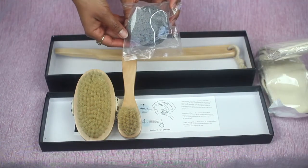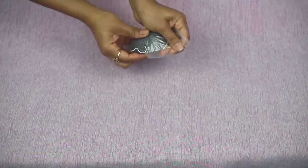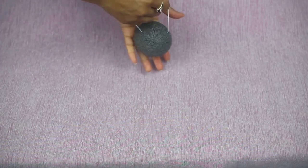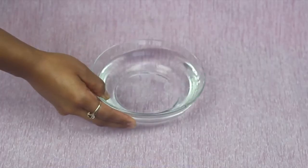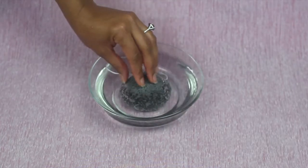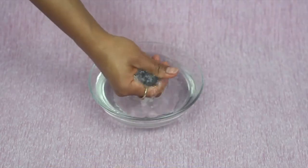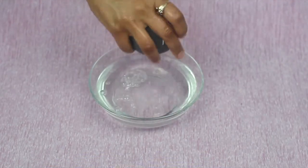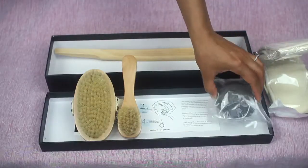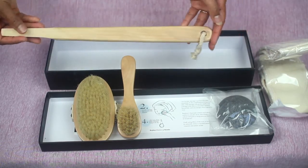This konjac sponge — I really love this, it was my absolute favorite. The instructions tell you to take it out of the packaging and set it inside warm water for three to five minutes so it can absorb the water, very similar to the beauty blender you use for makeup. What I love about it is it gets incredibly soft — it starts out rock hard, then gets really soft and has almost like a coating on the outer layer that really meshes well with your skin and makes it feel really smooth.